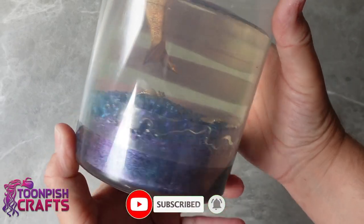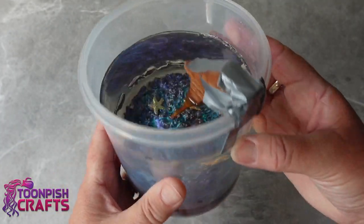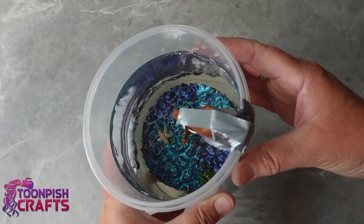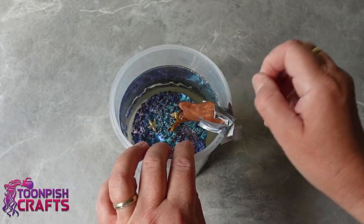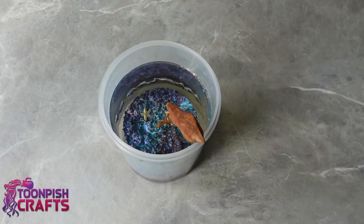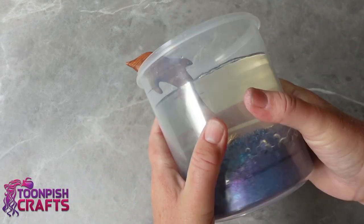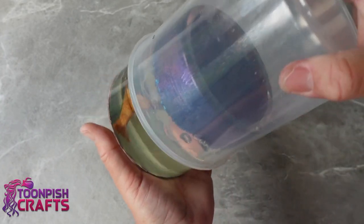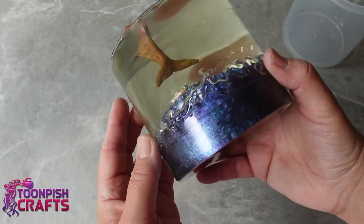Two days later it comes out of the pressure pot and this is what I find. I was aware I was pushing the boundaries for the depth of the resin, but I wasn't expecting the cracks around the outside. I am glad that I put it in a tub wider than the burr itself - the cracks have not gone into the burr as far as I can see. Let's demould it and see how it looks. It came out so easily - I was so pleased. I thought it was going to be a job to get it out but it came out really easily.